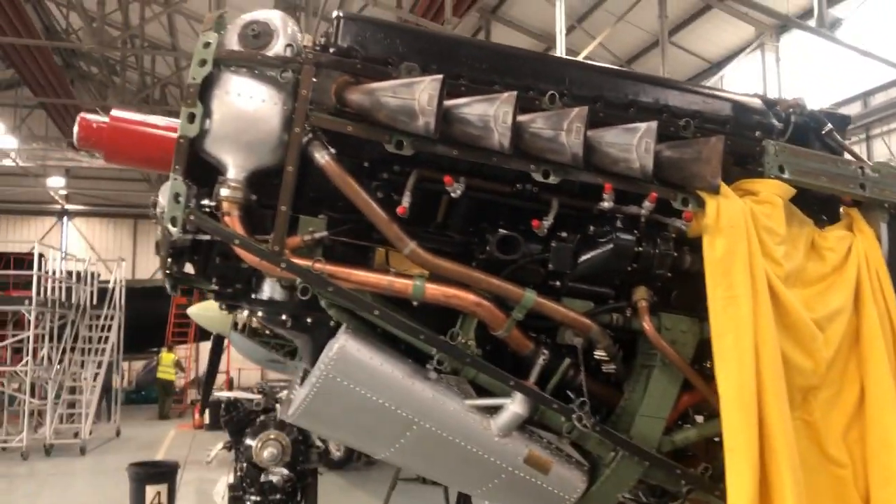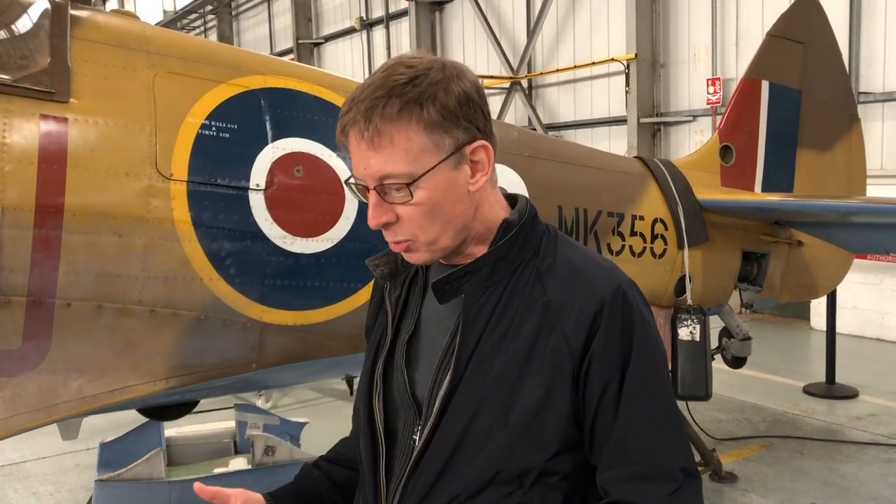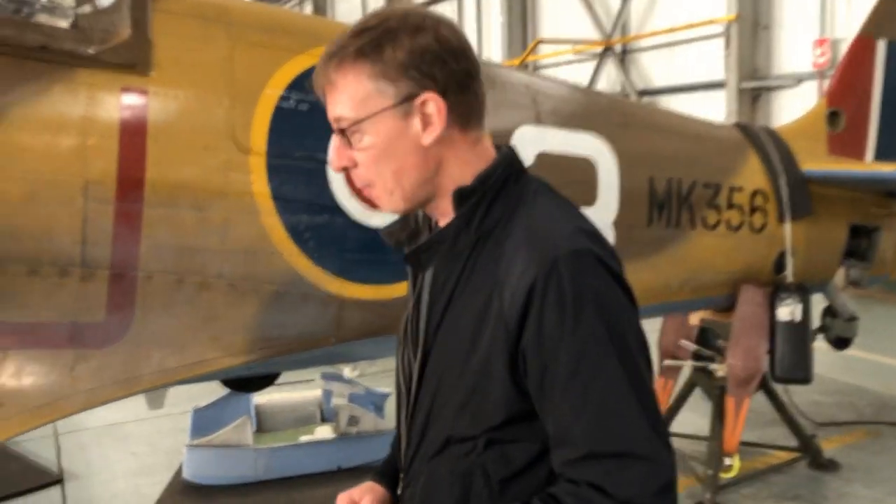Here we are, we're back in the BBMF. What an amazing place it is. It's winter engineering time here so all these gorgeous machines have got their skins off. You can see these engines and magnificent bits of machinery. This is the MK9 — MK356 — which the BBMF simulator is based on. We're going to climb inside, because you guys might have built the throttle and the stick and the rudder, but then you're sitting in your simulator wondering where should things be exactly. I'm going to take a bunch of measurements and share that with you so you can set things up exactly the way they need to be.